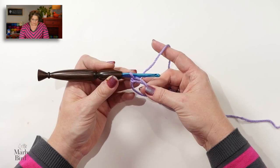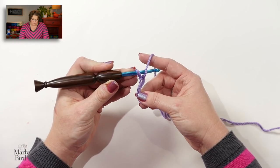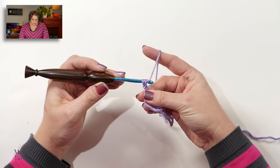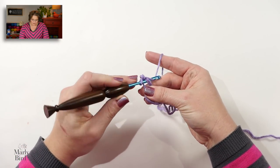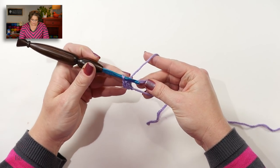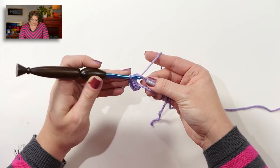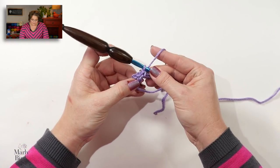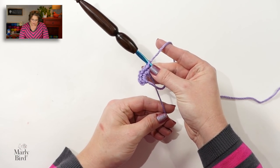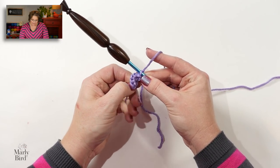Here is the adjustable ring. We want to place six single crochets into this ring — place your hook directly into the ring, yarn over, pull up a loop, making sure your loops are the same size as your hook, then yarn over and draw through two. That's one, two, three, four, five, and six. Now we want to join to form a ring and work in continuous rounds. Give that tail a nice tug to close up the adjustable ring.